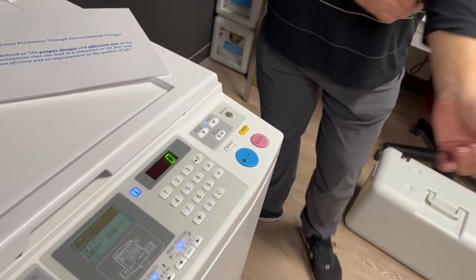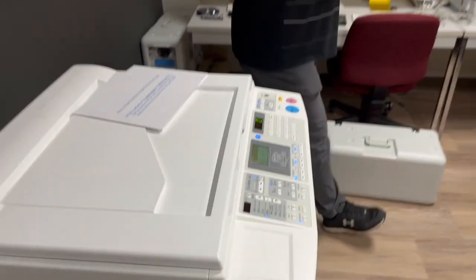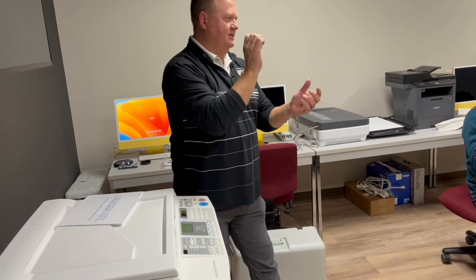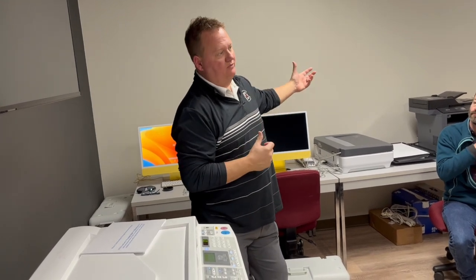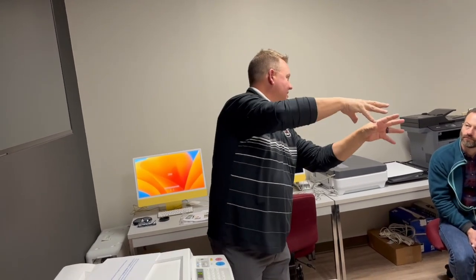Density and print speed are two different controls. Density is prior to making the master — it basically burns deeper holes in the master. So if you've got a gradation of gray and want to make sure it registers, you play with density before the print. Print speed is after the master is made. Density is a broader scale affecting color depth — how much ink is being put on the paper.